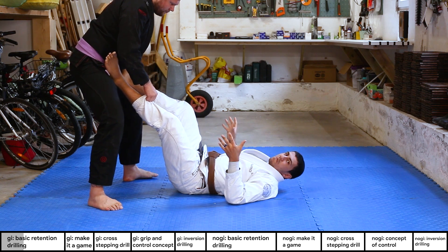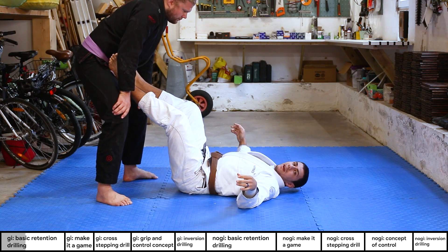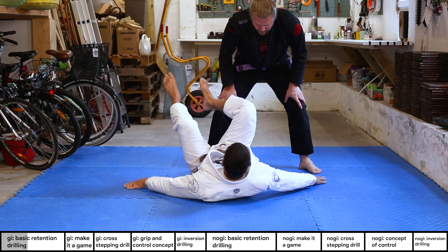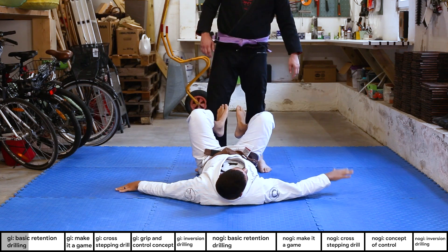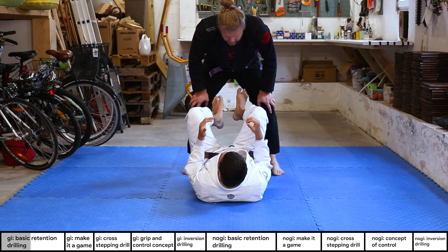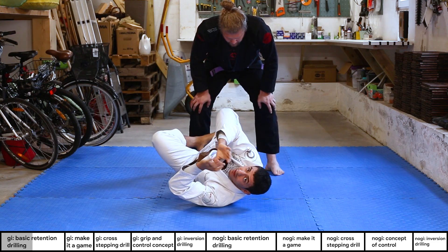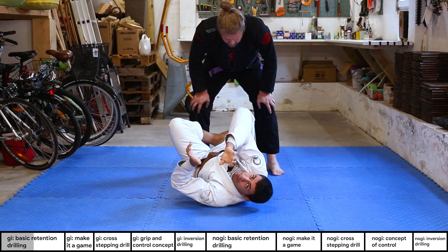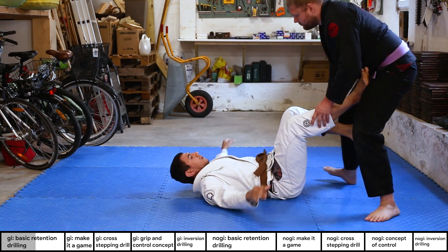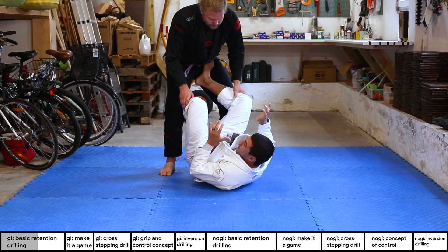A very common mistake from the bottom is staying flat on your back. A typical beginner mistake is that as he walks out of reach, you start moving with your hands — this leaves you very vulnerable with no grips. You want to be more curled up like a ball. Watch how I can move much easier and have less friction against the mat when moving side to side. If I'm flat, I'm almost glued to the floor.